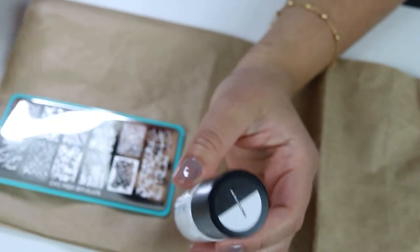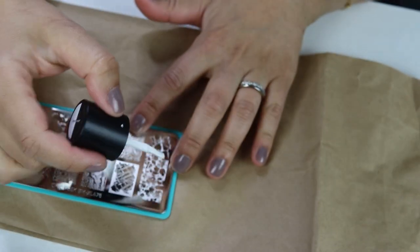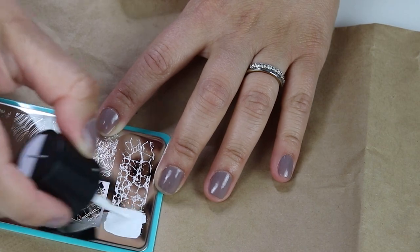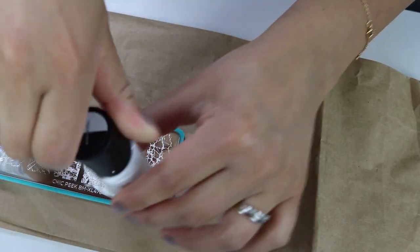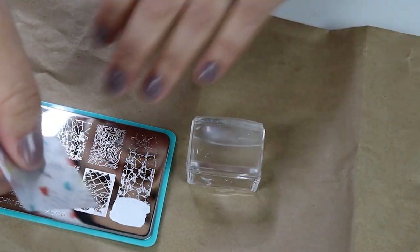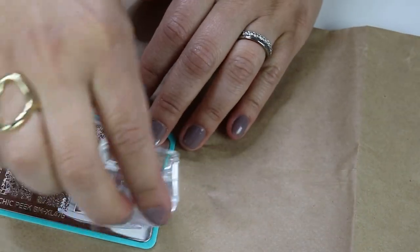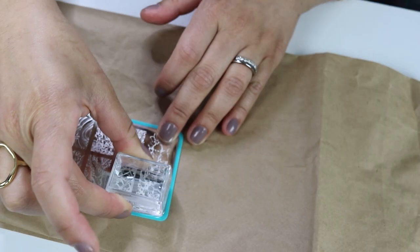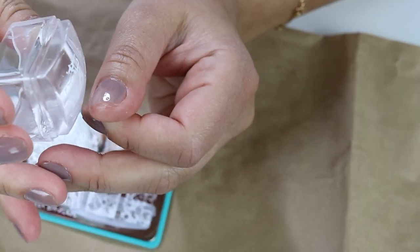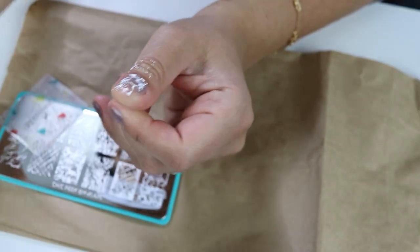I have a little scraper. All you do is get the polish and go over the area of the stamping plate that you want it to adhere to — do a nice coat. Then you take the scraper and swipe across. Take the stamper to pick it up, and see how that transfers. And we are just going to press it across the nail. That's it.